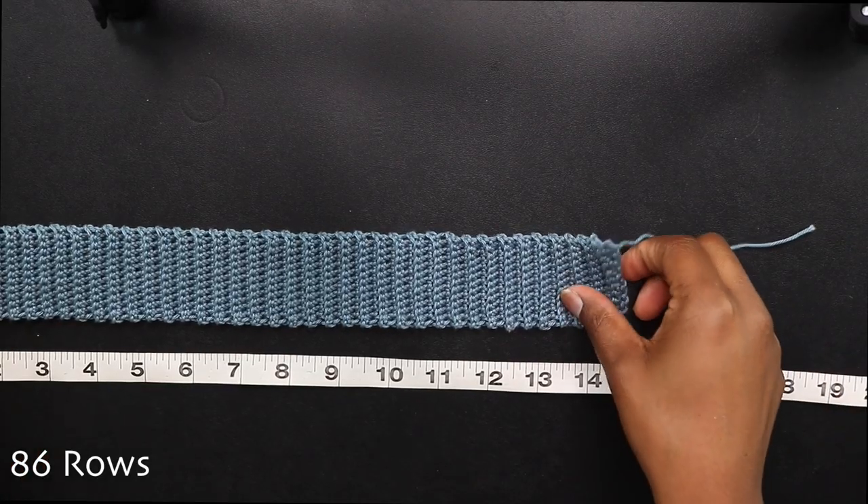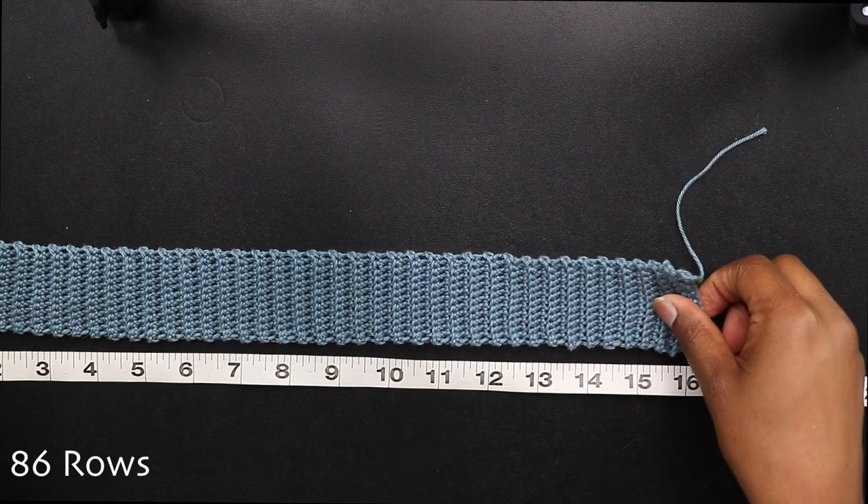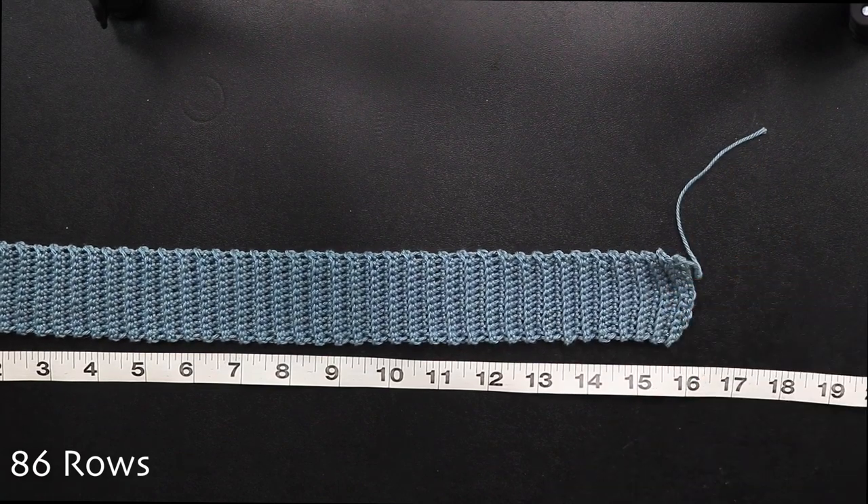When I finish my band, I have a total of 86 rows. Without stretching it goes to 15 inches, with stretching it goes all the way to 20 inches, so I have a really nice stretch.